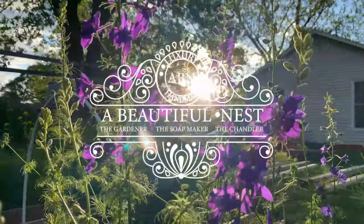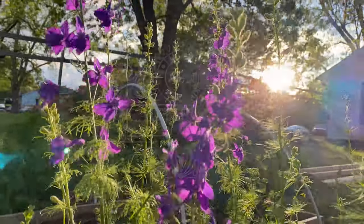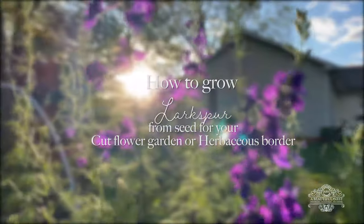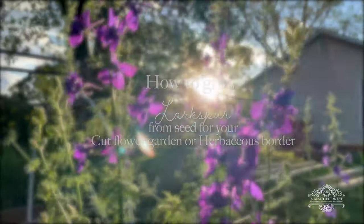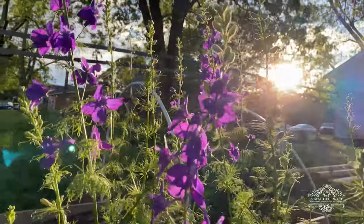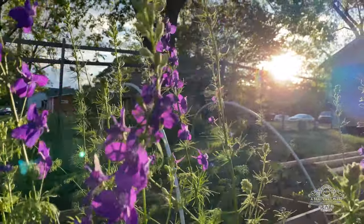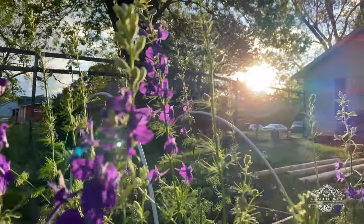Hi friends, welcome home, welcome back to the garden. I hope you're blessed and doing well because I'm doing great. I'm back with a great video — I'm going to show you all how I grow larkspur from seed. Growing larkspur is not as hard as you may think, so let's jump right into it.